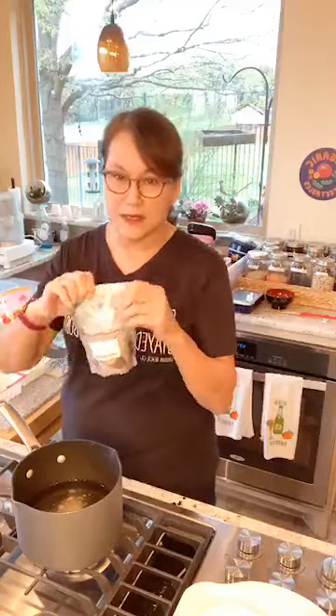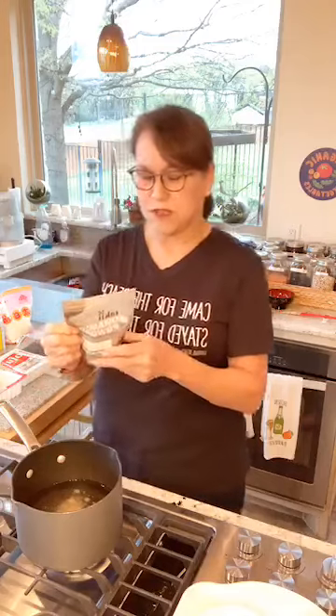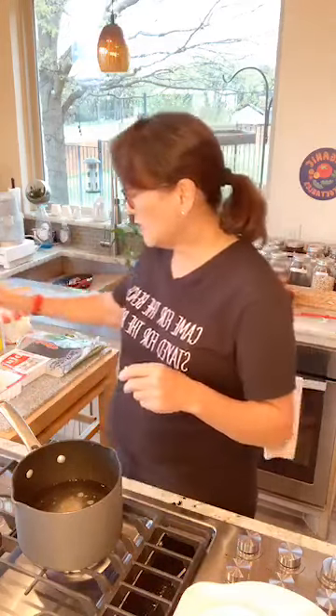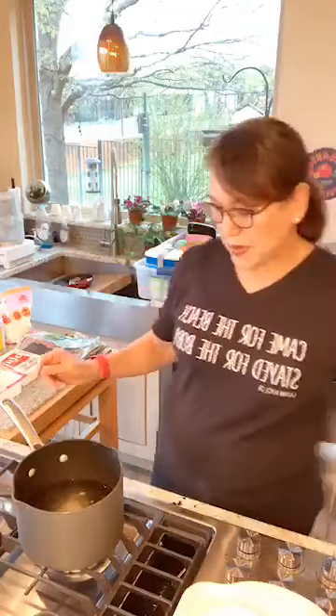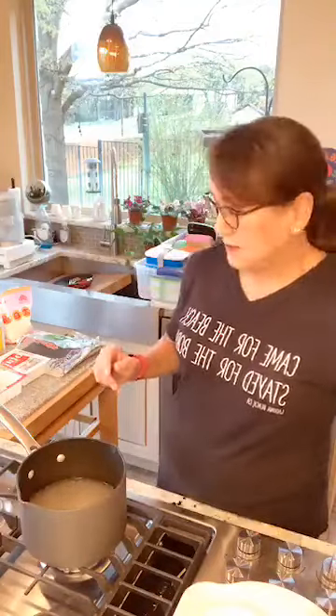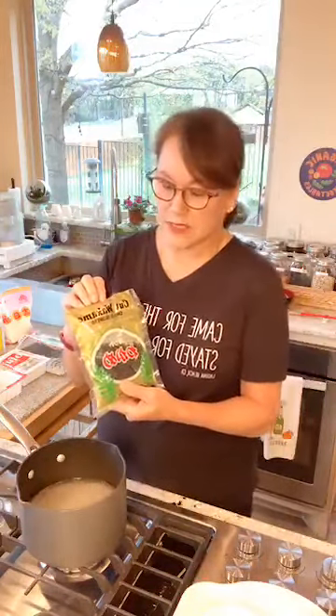I ordered this umami powder on Amazon — I haven't found it in any stores. It lasts a long time and I keep it in the freezer. Now I'm stirring it around to dissolve it. The classic miso soup also has wakame seaweed, another form of seaweed, and seaweed is very healthy.